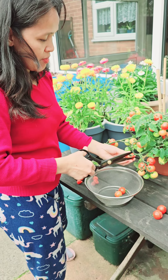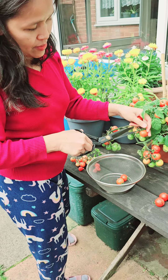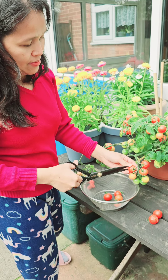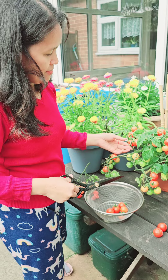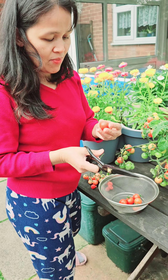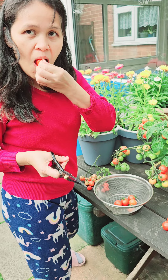That's it, I've cut all the red tomatoes off. Yeah, the clean ones — you can wash them if you want, you can eat them like that.